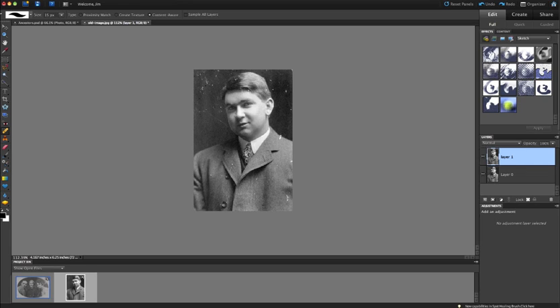This might be a situation where I want to use the Healing Brush tool to specifically pick the sample I want. I'll click and hold the Band-Aid tool and select the Healing Brush. The Healing Brush lets me select where I want the pixels to come from. I hold Alt (or Option on Mac) to get a target symbol, then left-click to create a sample. The sampled pixels follow my cursor, so I can come over into the corner and cover those spots by pulling from the area I sampled.